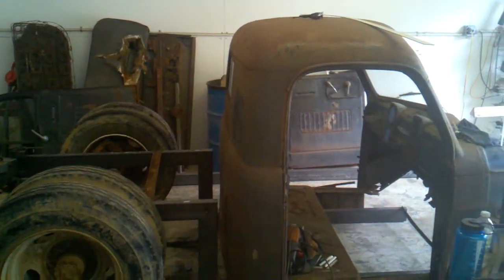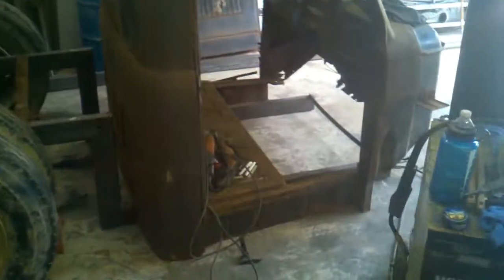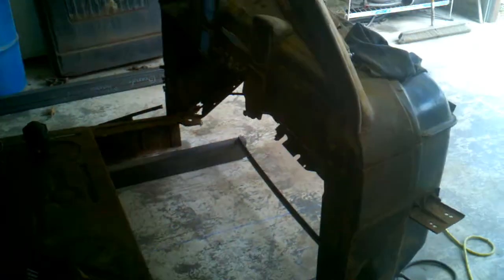We're getting some progress done on the rat rod 52 Dodge truck. You can see I've got quite a bit of floor replacement to do — probably two panels in there. The back section looks pretty good though; there's a hole there, but it'll be just fine.